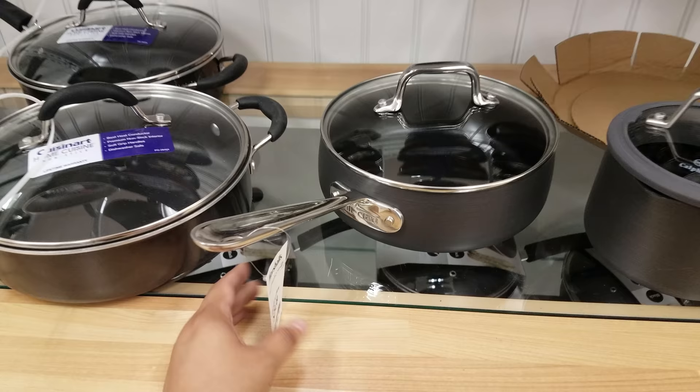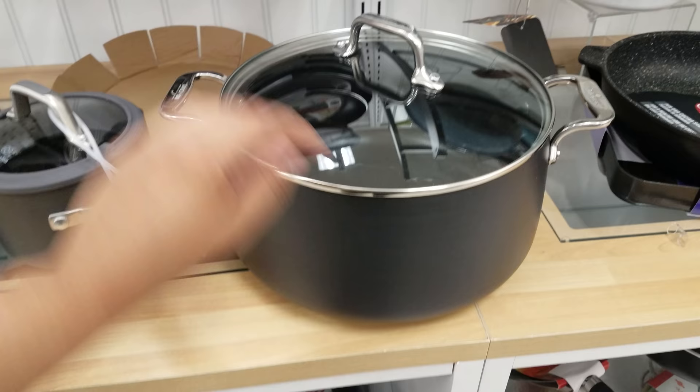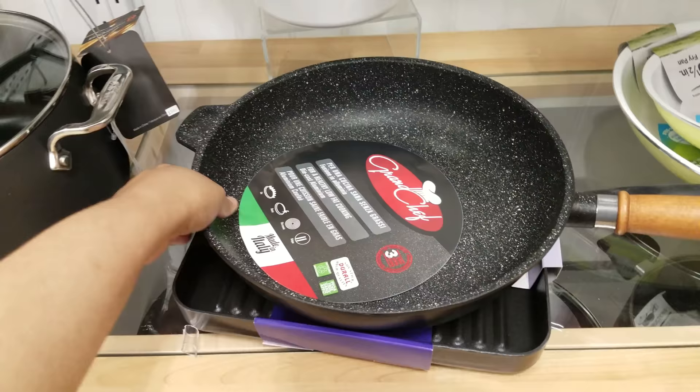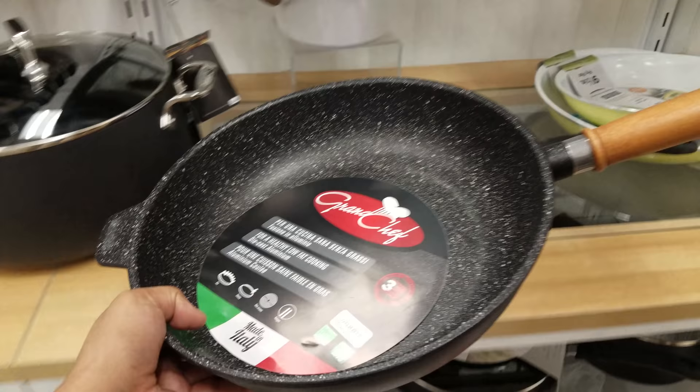Here is another All-Clad for $30 — really neat that I'm finding these here. There are people who love All-Clad. Then we have a bigger one — let's see how much the big All-Clad is — going to be $70. This Grand Chef right here is going to be $25. It kind of looks like stoneware but it's not.